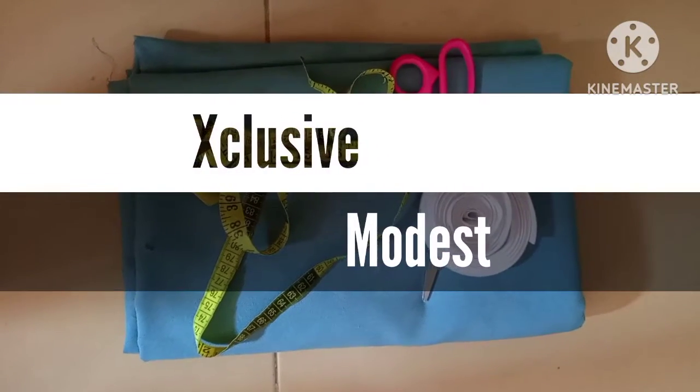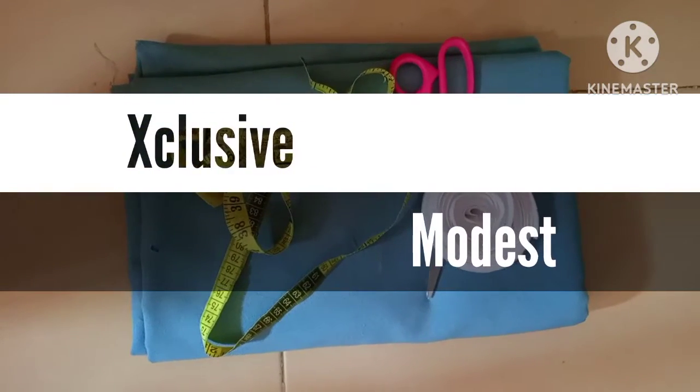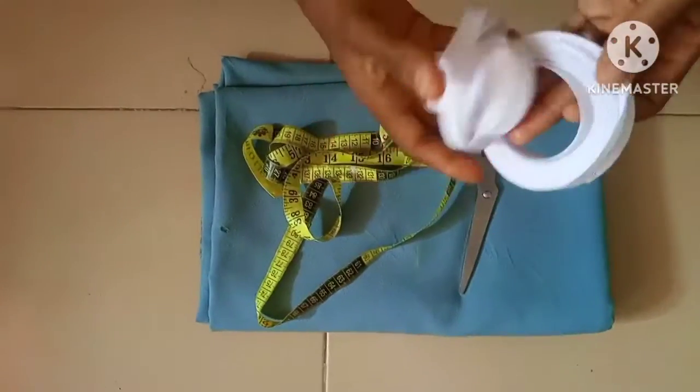Assalamualaikum everyone, welcome back to Exclusive Modest. Hope you have a wonderful day. Today's episode is going to be about how to cut a gown with a bias design.